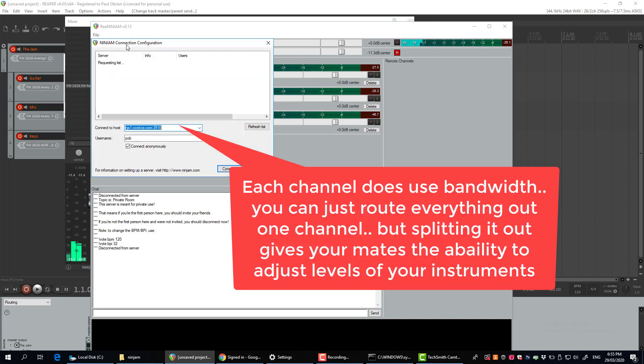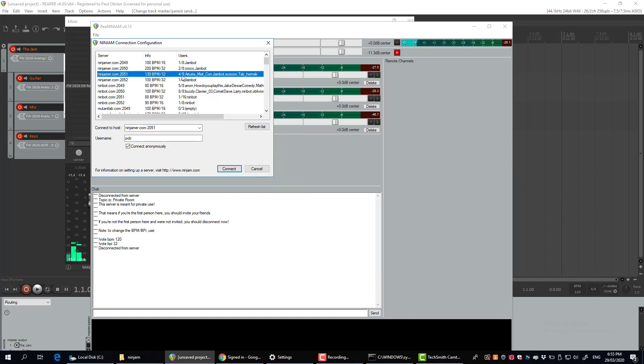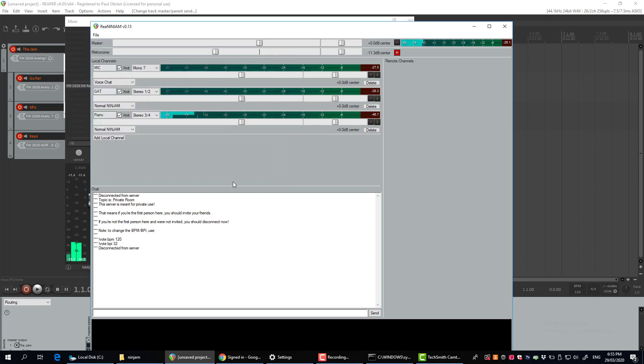Now we can connect to a session. I'm going to connect to an existing one so you can see what it looks like when other people join. I'll connect to this one here — there are four people in it with eight spots available — and just connect anonymously.